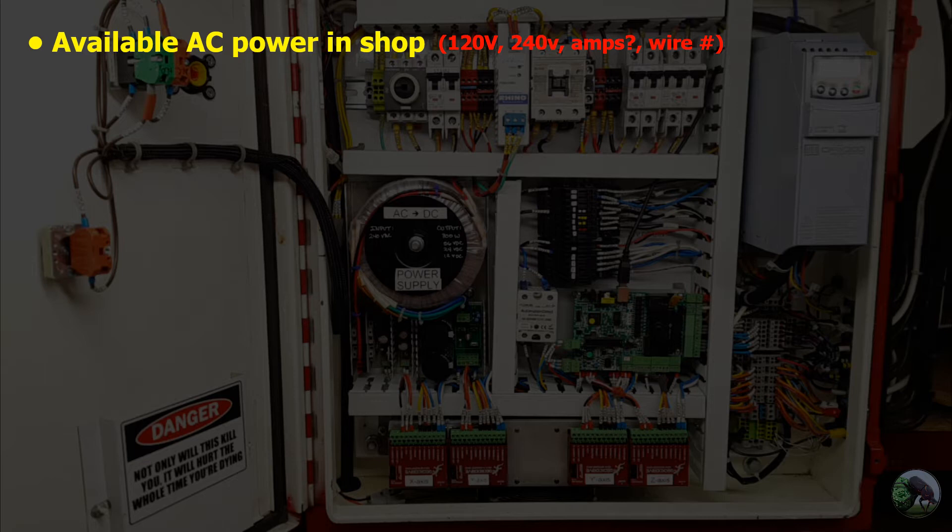Another detail is the number of wires for your 240 volt service. You might have, like I do, a three-wire 240 volt circuit coming to your garage rather than a more modern four-wire, and so that'll affect your design as well.